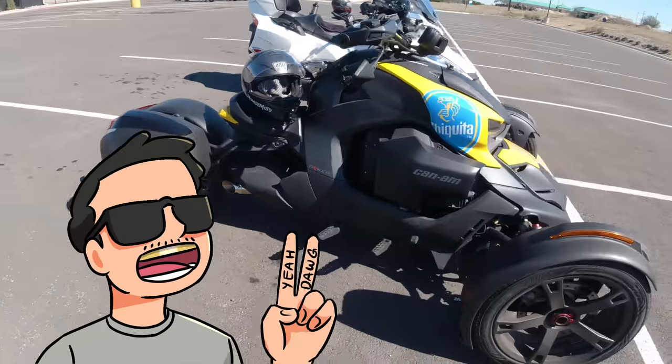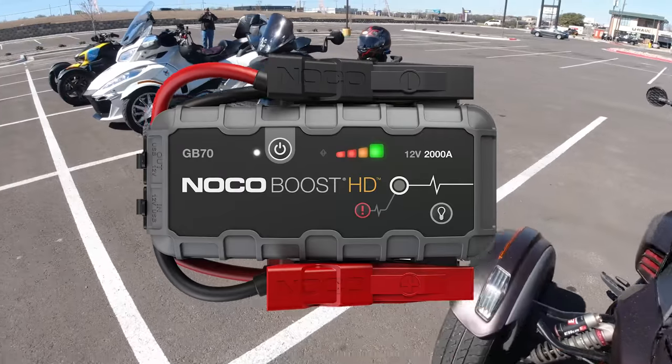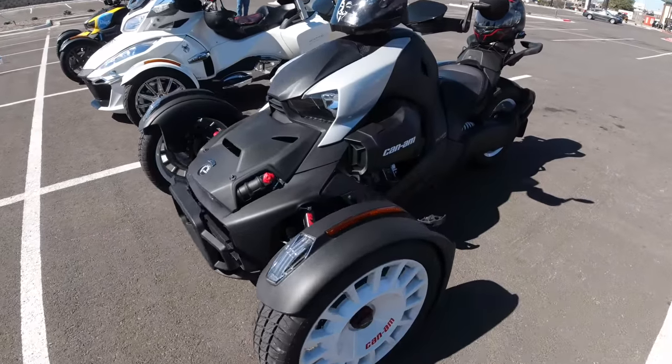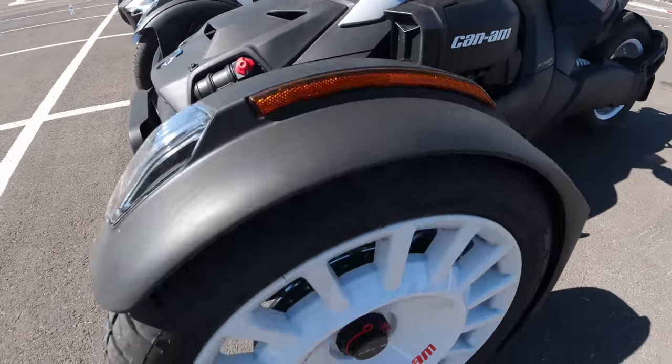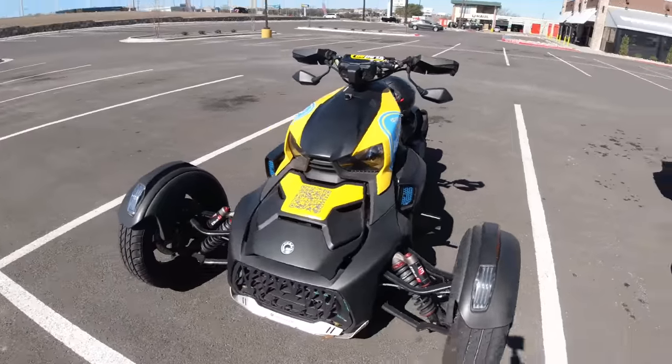Hey, welcome back to the channel. In this video I'll be demonstrating my NOCO Boost HD, my little jump starter I use for my Can-Am Riker and my other vehicles. It's pretty sweet. I have the opportunity to demo it for you guys.